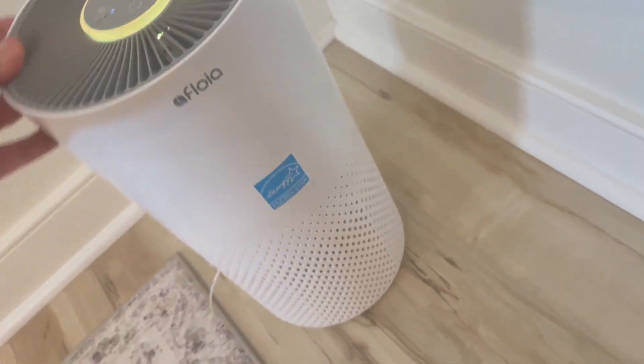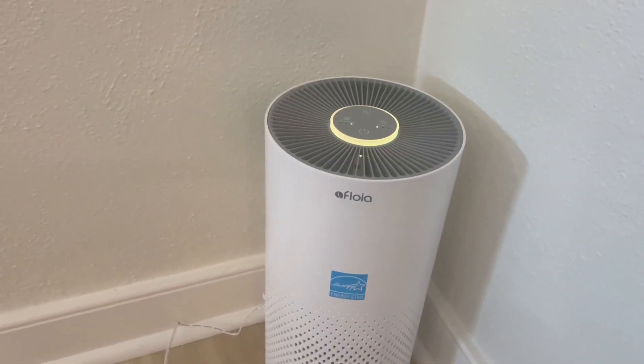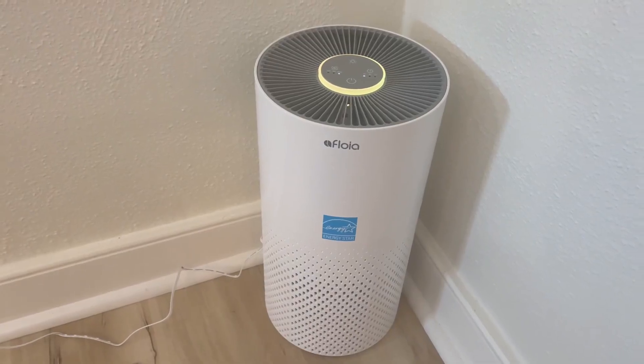Not a bad one overall — it's a real easy narrow one to fit in a corner. I have this one in my dining room and it's very sleek. If you keep it on sleep it's not that loud, though I personally keep it on about the middle setting.